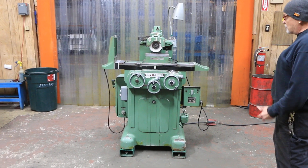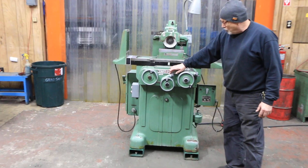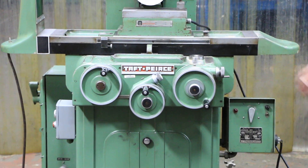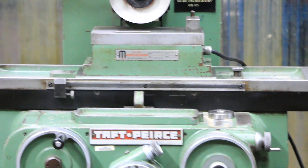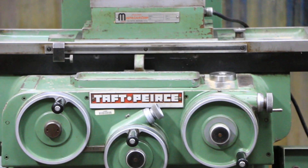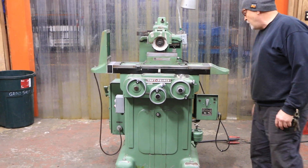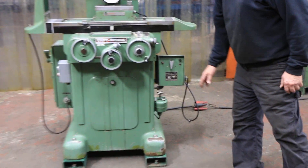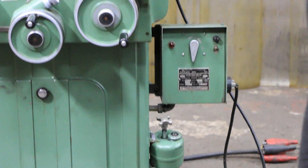This is not a production grinder — this is a hand feed grinder with fine increments on both the cross slide and the vertical or down feed. This is a very fine Magna Lock Corporation chuck, also made in America, as well as the machine. These were very sought after, and this one has original paint. You've got your original Bijur lubrication pump and electromagnetic chuck controller to control this chuck.